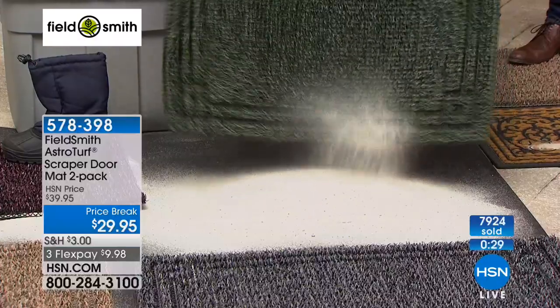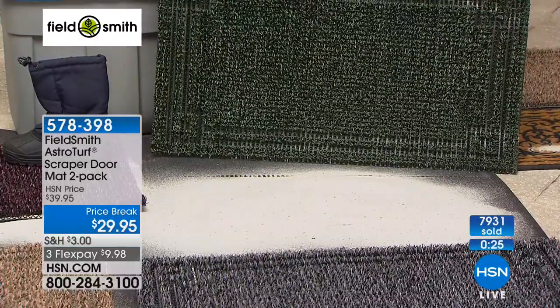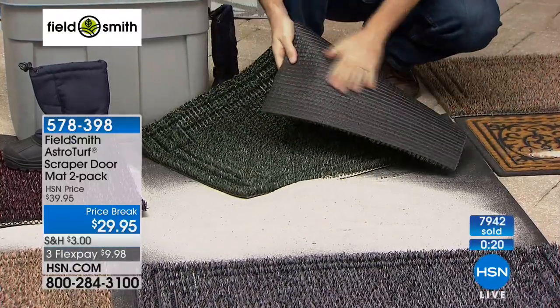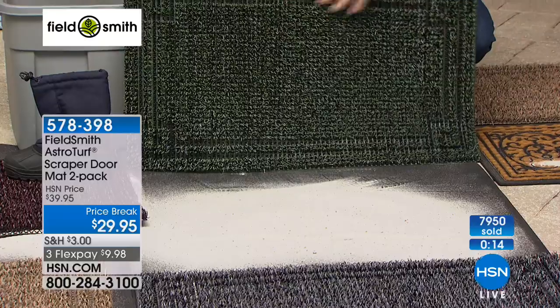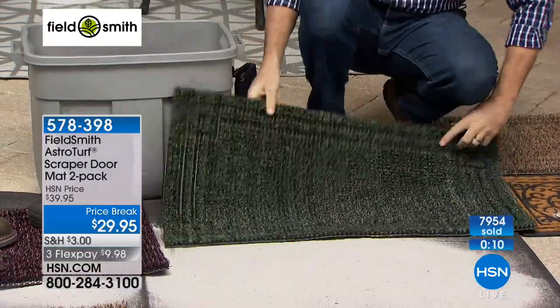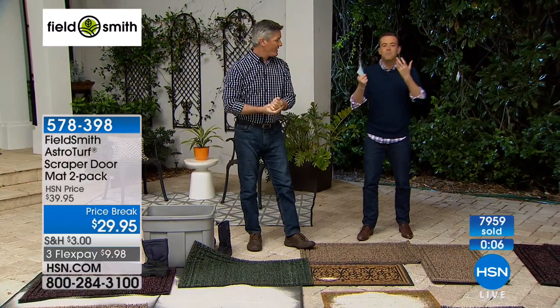Look at the amount of dirt — that's incredible, that was all in that mat. The mat looks brand new. If you need to, it's no problem to just rinse it out with your garden hose. We have that rubber back on it — that astroturf really functions incredibly as a doormat. We are wrapping this up, folks. Thank you for all your calls. If I had to pick a color for you, I would probably say...